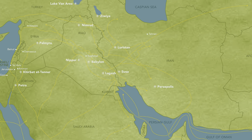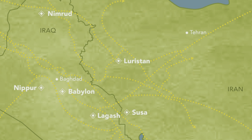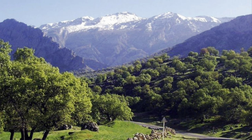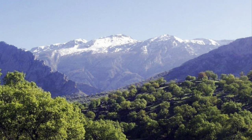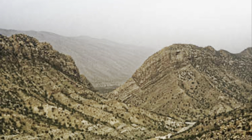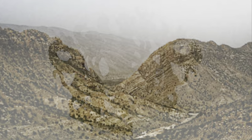Where is Luristan? Luristan is a province in western Iran, bordering Iraq, located in a mountainous area. This mountain range is called the Zagros Mountains, which extend into the northeastern region of Iraq and the southeastern part of Turkey. The total length of the Zagros Mountains is 990 miles, and the southern part is called Luristan.